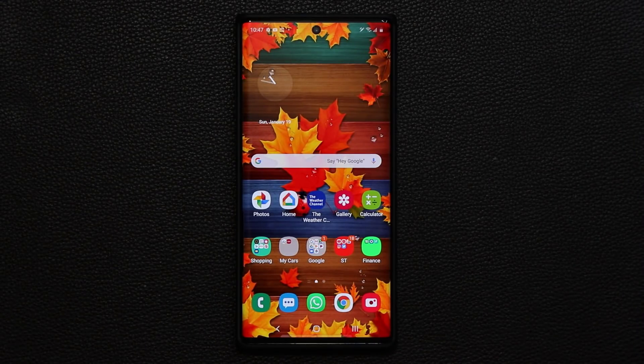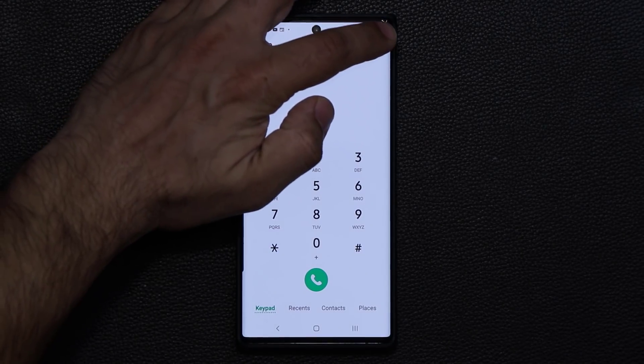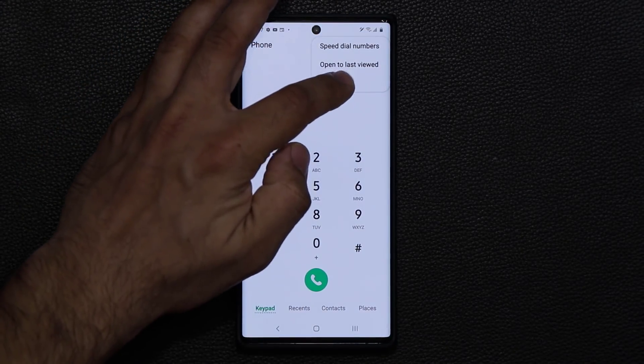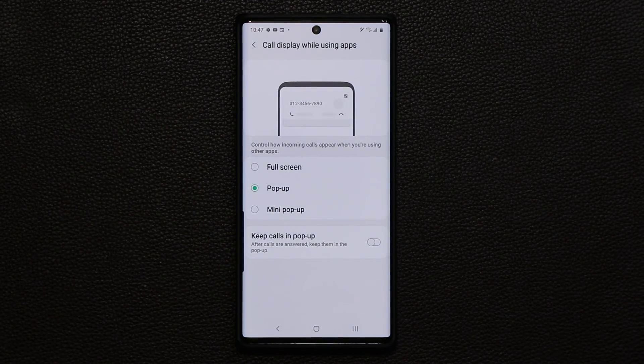This next feature has been enhanced in One UI 2.0 — it's a feature I was using previously, and now it's even better. When you go to your phone application, go to Settings, then 'call display while using apps.' You have a bunch of options here. Let me demonstrate by calling myself using my backup smartphone, so you can see exactly what's going to happen on the actual screen.